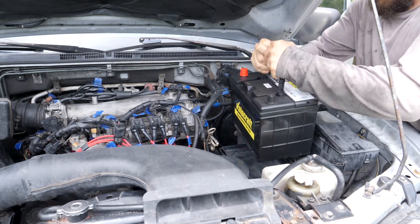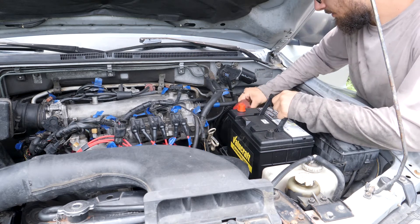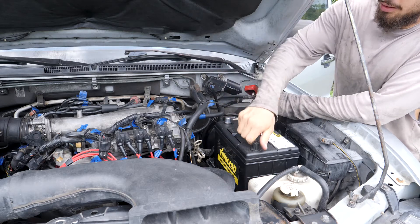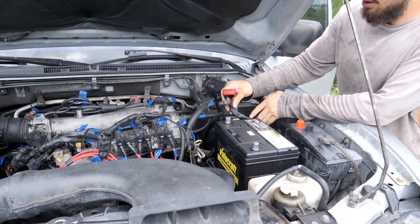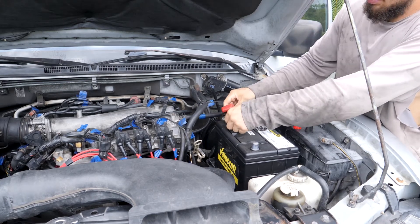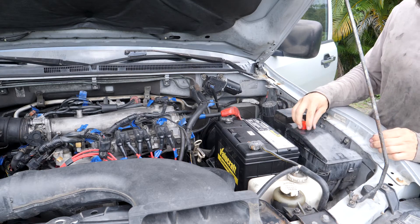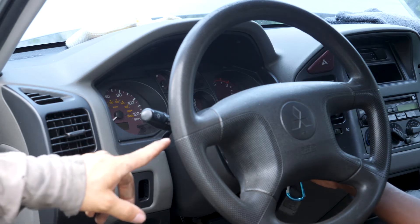I'm gonna orient my terminals with the positive on this side because my positive wire comes up from this side. I'm gonna take my battery terminal protectors off and connect the positive first. Now the negative.